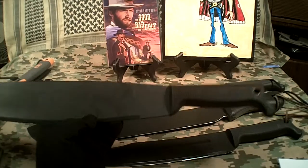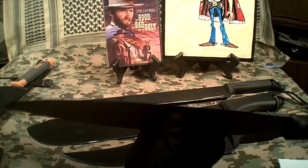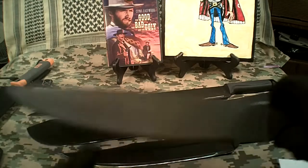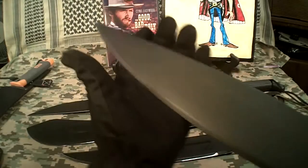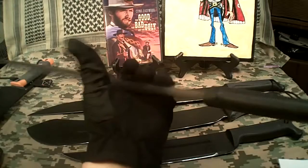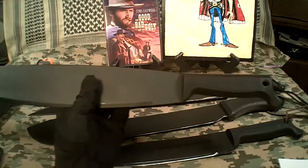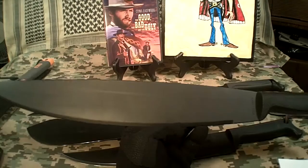I will be doing a cut test with this thing probably tomorrow. The blade sharpness — it comes in what they call utility sharp, which is saying it comes really dull. I can slice on my glove and it leaves no mark. So I'm going to have to do some work on this with the bench grinder — it's so long I don't want to do it by hand. I'll be doing a sharpening job tonight and a cut test tomorrow, probably cans and maybe some wood.